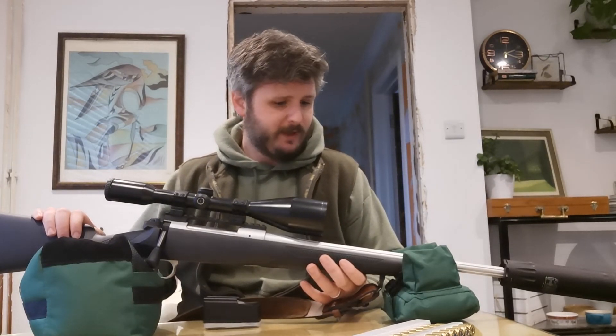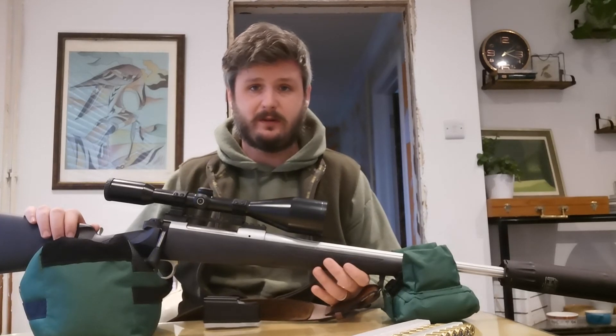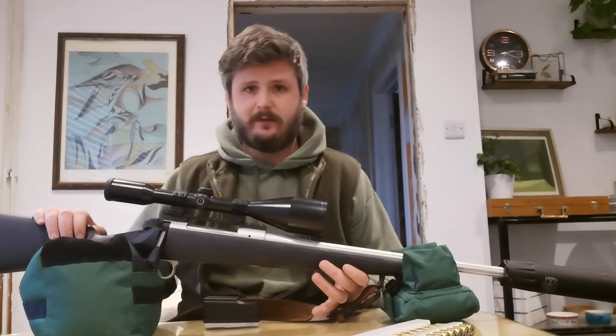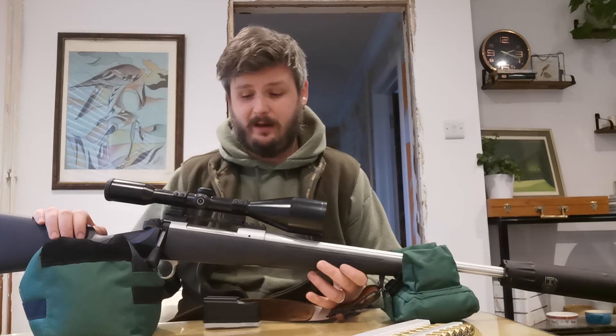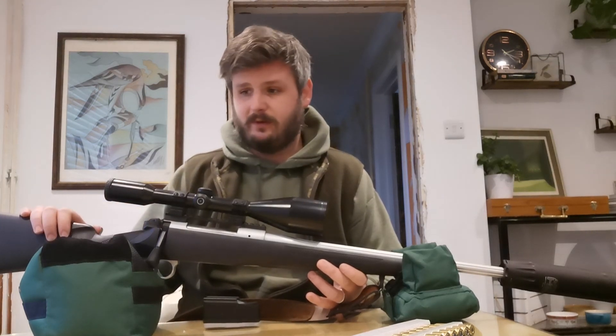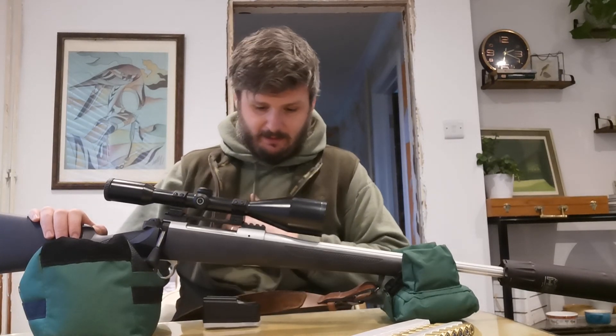So yeah, not much more to say on it really. I'm very happy with it and I'd highly recommend a Mauser M12 Impact to anyone looking for their first stalking rifle. I'll be doing more videos — I think I'm going to do a full review of my Anschutz 1422 next. It's an older gun but a lovely one, and I've had a lot of experience with it over the last few months — shot goodness knows how many squirrels and a fair few rabbits with it. My poor shotguns haven't seen the light of day. So look out for that next, and thanks for watching.